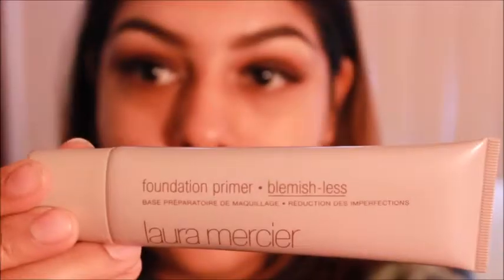Alright, so for primer I'm going to be using two things: the foundation primer by Laura Mercier, and also the Lorac mattifying face primer. I'm going to put just a tad of each on my finger and rub them together. The heat of my fingers is really going to help bring those two products together. I start at the center of the face and then just go out from there.